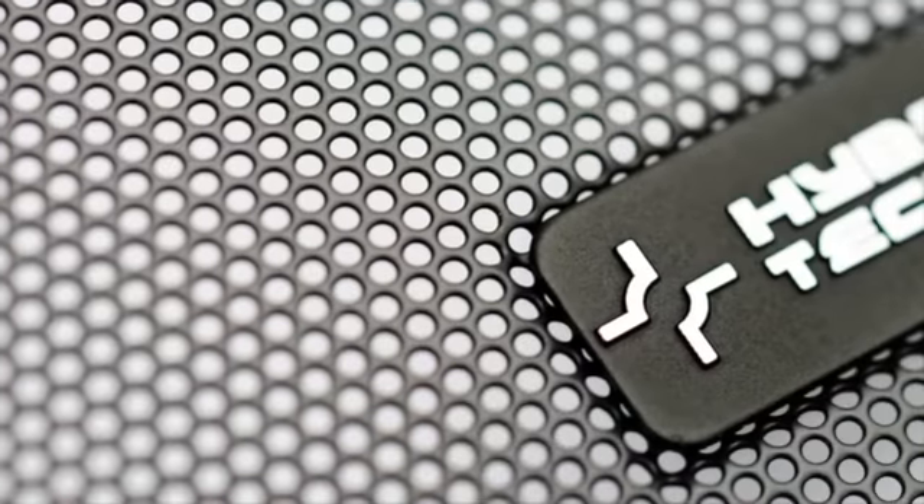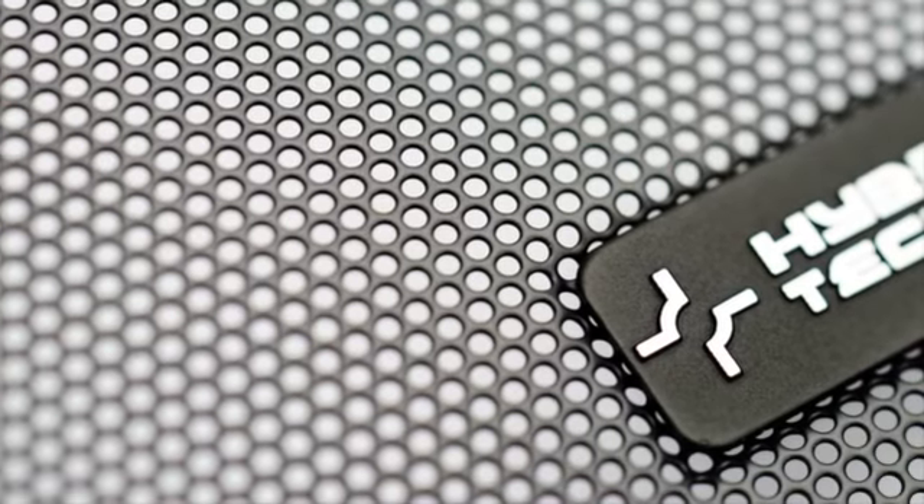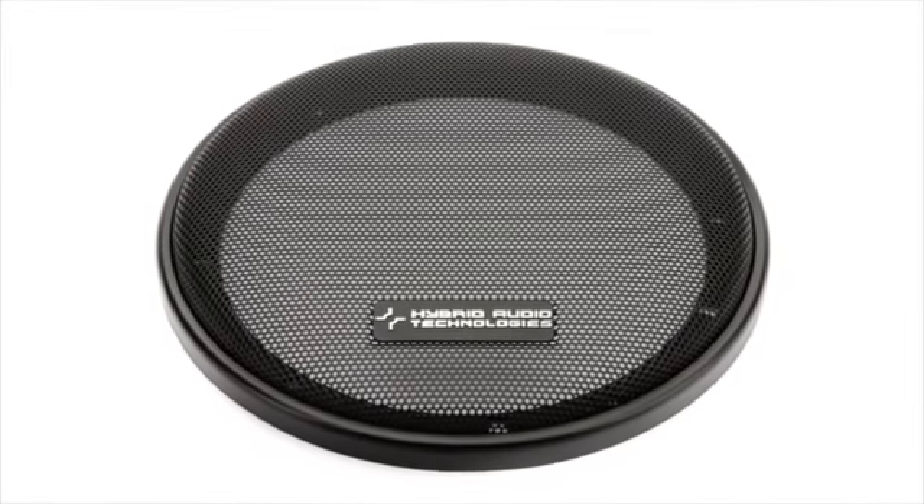Grills are included for all Claris kits and are universal to other product lines from Stage 1 Mirus through Stage 4 Claris.